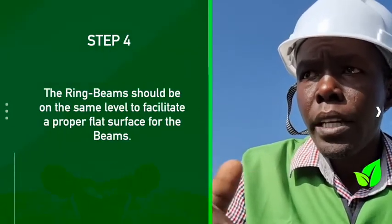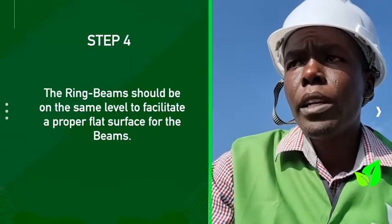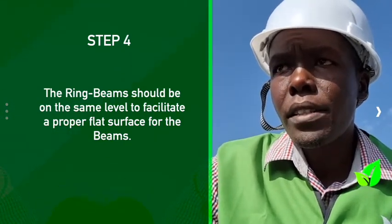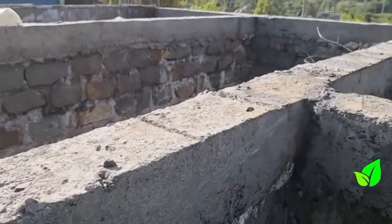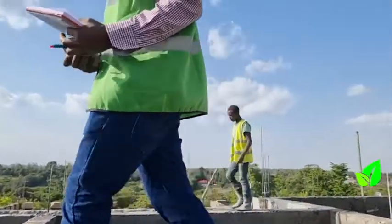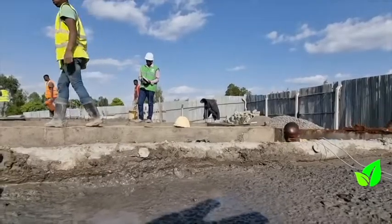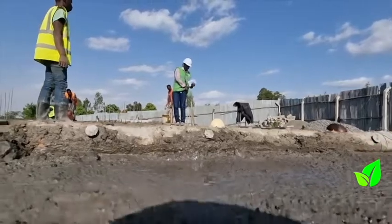Once we are on site, we ensure that the ring beam is fairly level so that our beams will be lying on a fairly flat surface. If the ring beam is not level, the beams won't be level and the client will be putting more screed on top. To avoid that, ensure the ring beam is fairly leveled. Like this site specifically, the ring beams are fairly leveled, so the contractor has done a good job.